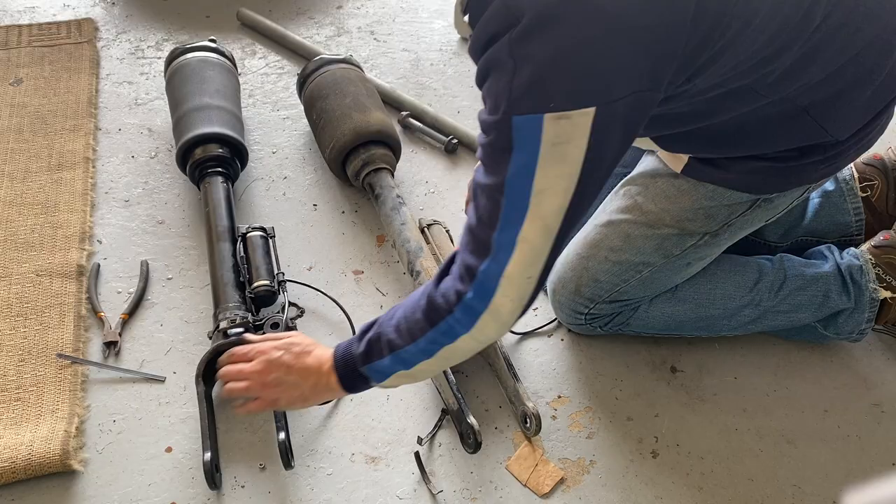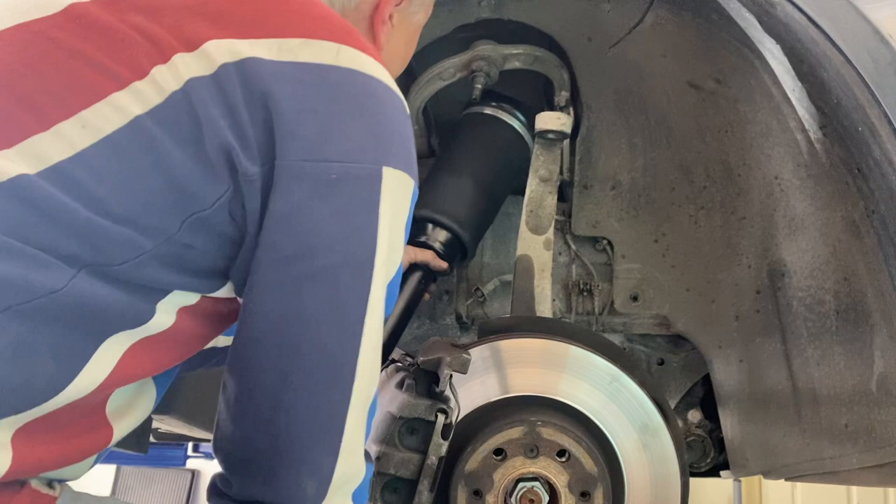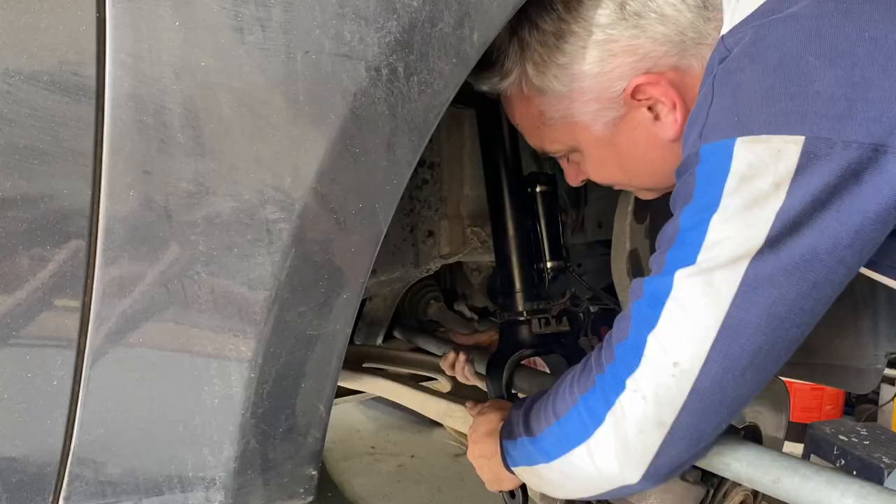It's now time to install the strut into the car, which really is just the reverse procedure we went through to remove it. To start the installation, you reposition the top bolt of the strut into the top of the wheel well and loosely fit a couple of nuts. The trick is now to compress that strut and get it up over that front drive shaft — as you can see, using that long inch pipe really does help here.